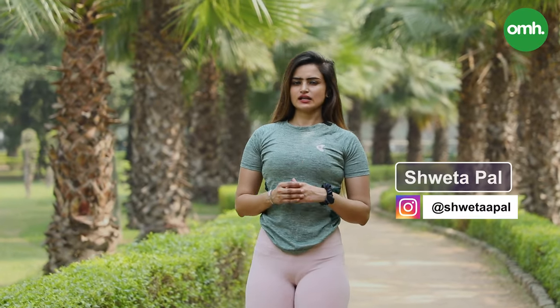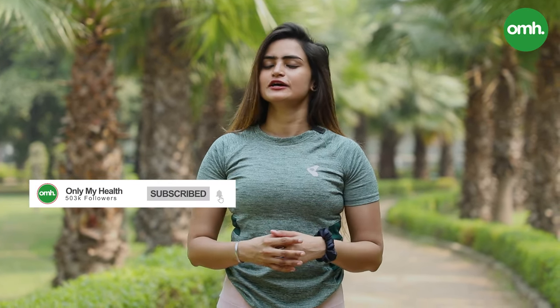Hi everyone, this is Shweta Pala. I am a fitness content creator and today you are watching me on my health channel. I am going to tell you the proper way of using the open gym equipment available in your home. But before moving forward, if you haven't subscribed to this channel, do it quickly because I am going to be posting a lot of workout videos.